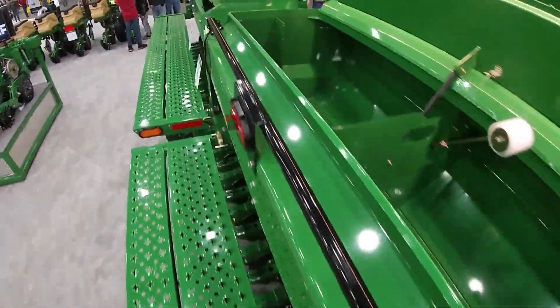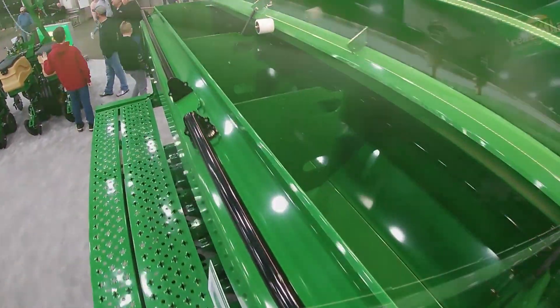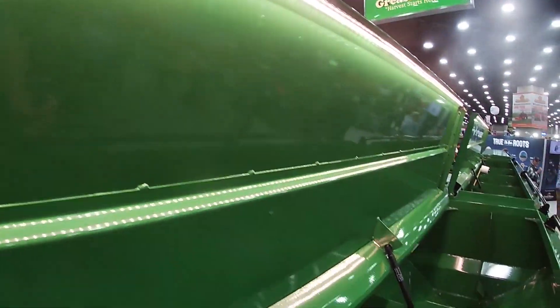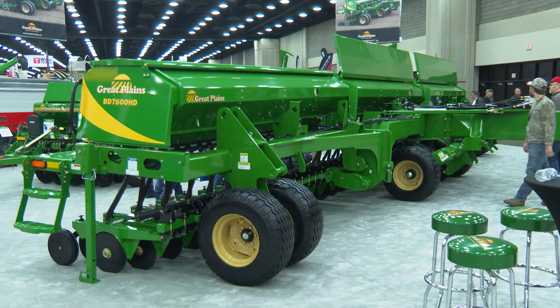As you see the boxes here, they're industry-leading size of 3.8 bushels per foot, giving us somewhere around 145 to 150 bushels on board right here, rivaling really the smaller air drills that are on the market.